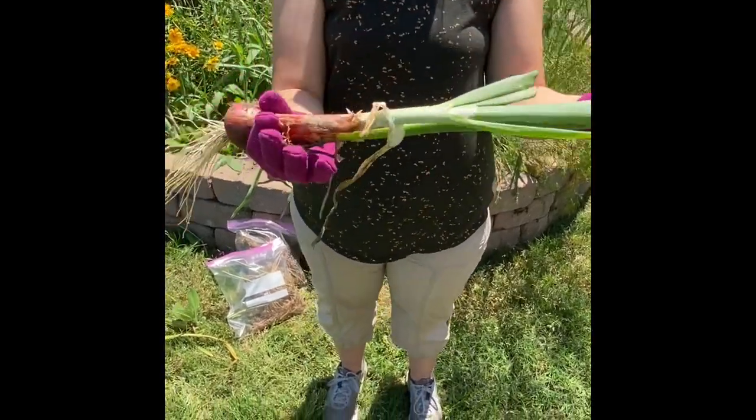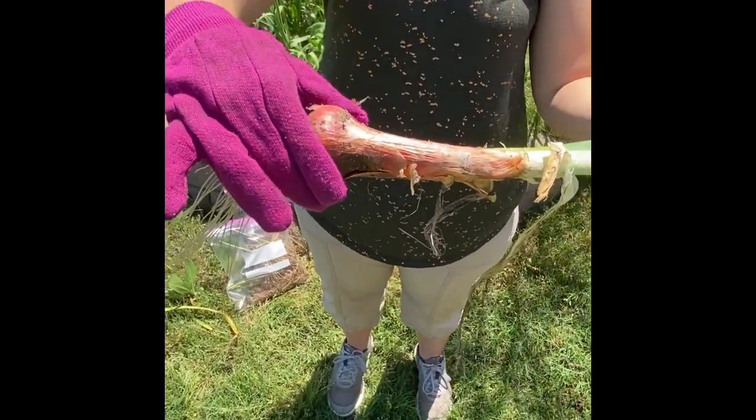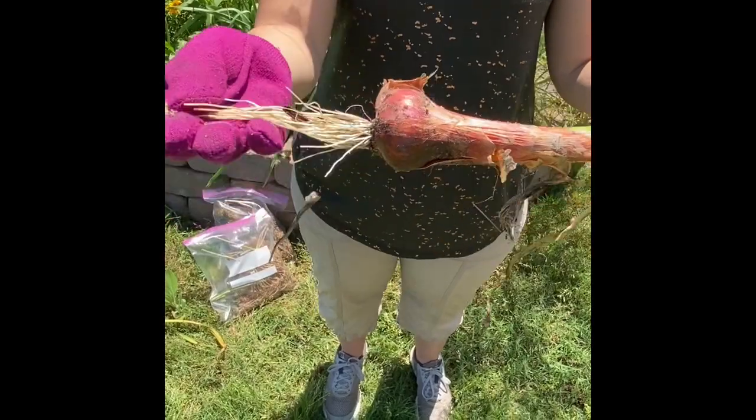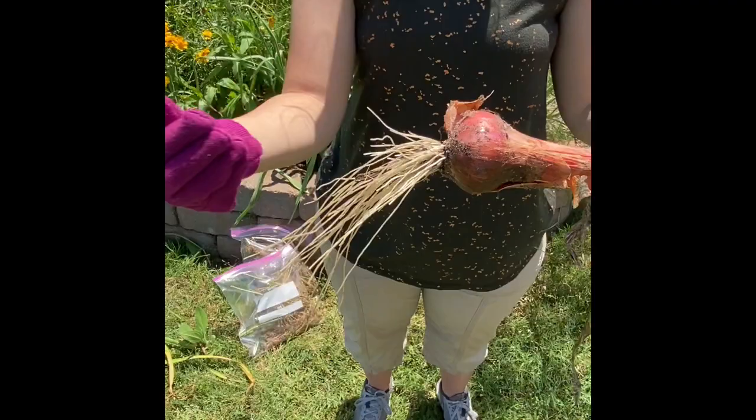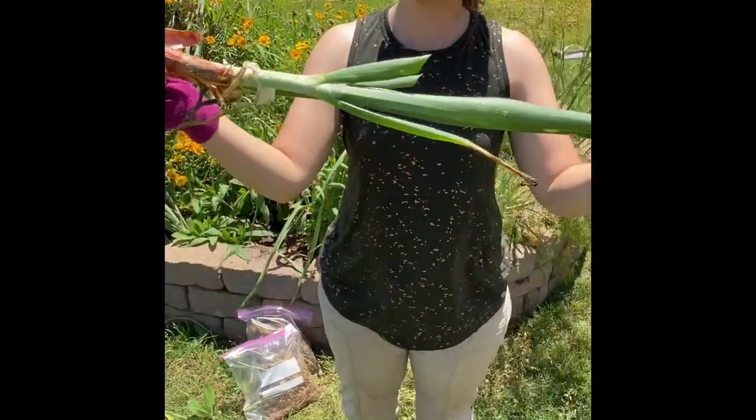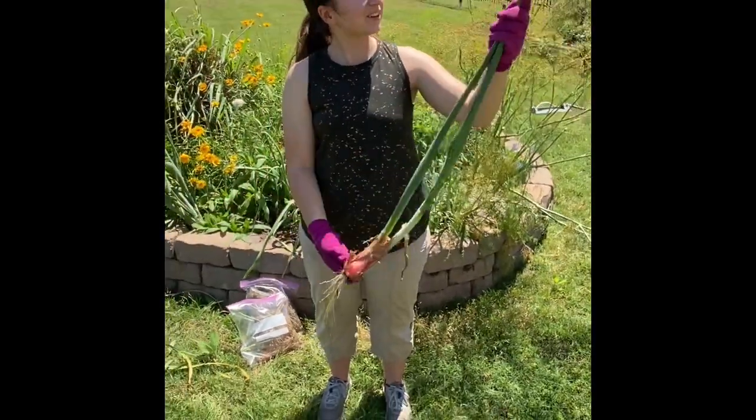At the bottom you have the bulb, which is your onion, and the roots, which are nice and soft and bright white. Healthy plants usually have bright white roots. That's a big plant — let's see how tall it is next to you.